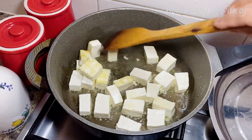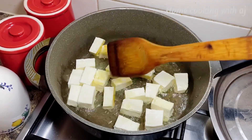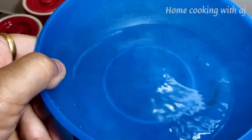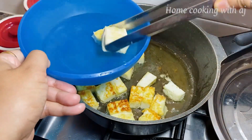Now let's turn the paneer. We have to turn the paneer — you see the color? Just a little bit of color change, that's it. Don't make it too brown. I put all the paneer in the pan.